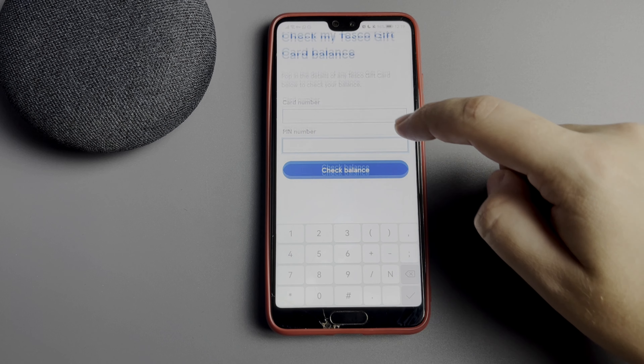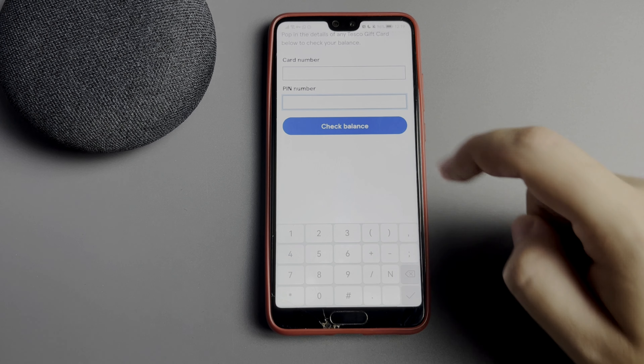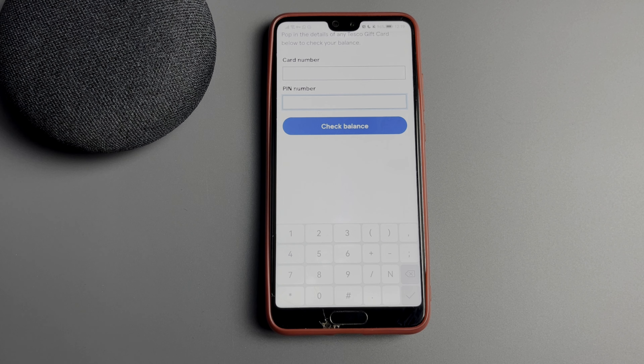Enter card number, enter pin number, then press on check balance.